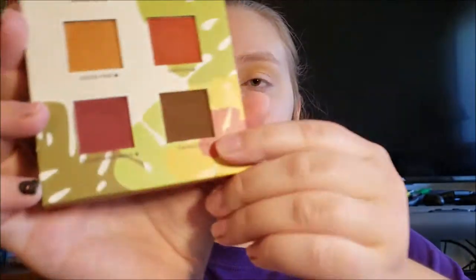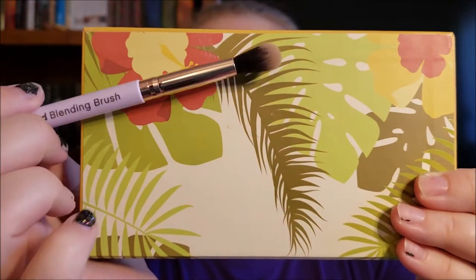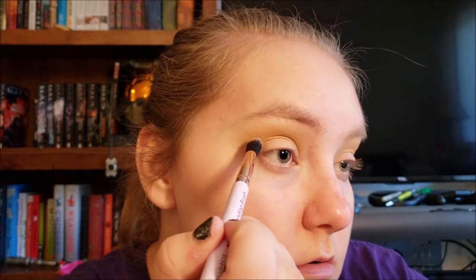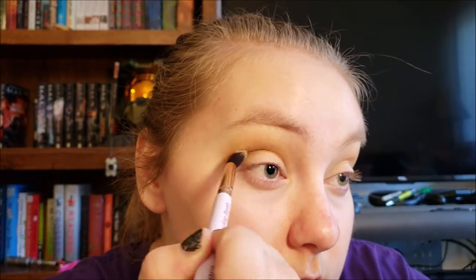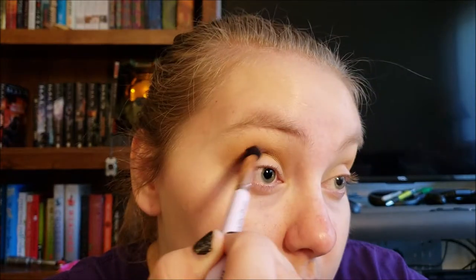Next I'm going to take Cafecito on this tapered blending brush from Elizabeth Mott — I got that in my July Ipsy, which I'll link up here. I'm going to focus that right in the crease and towards the outer portion of the eye.